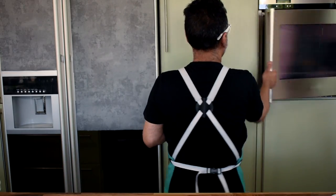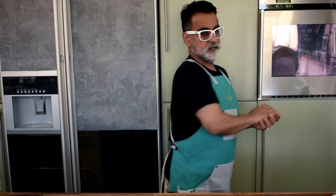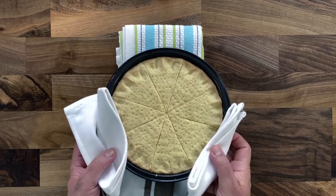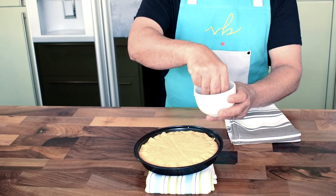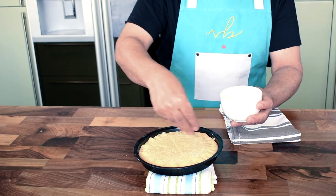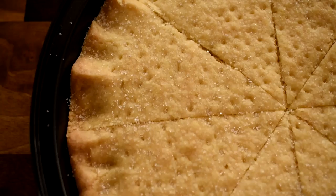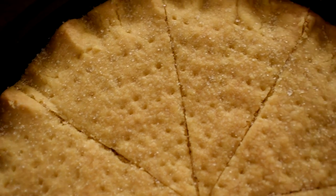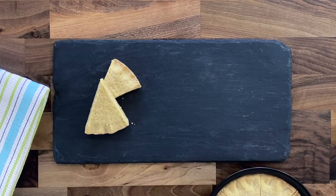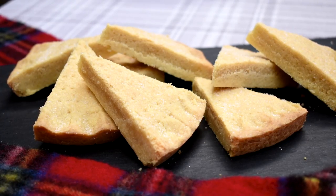The biscuit is ready — it goes into a preheated oven at 150 degrees centigrade for approximately 35 minutes. What you get at the end is a very light, plain golden-brown colored shortbread. Sprinkle some caster sugar on top while it's still hot and warm so the residual heat slightly melts the sugar down. And there you have it — very simple, delicious shortbread biscuits.